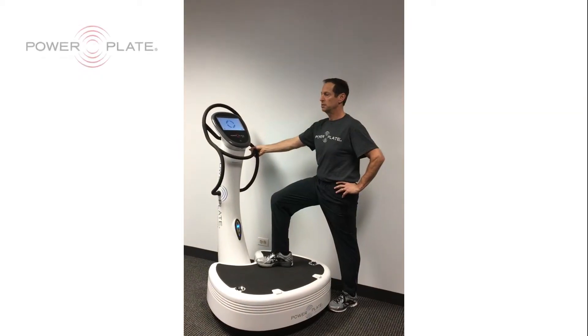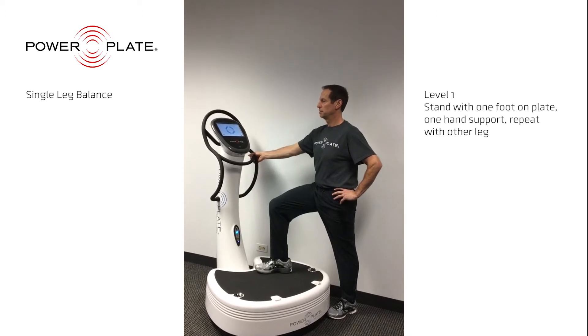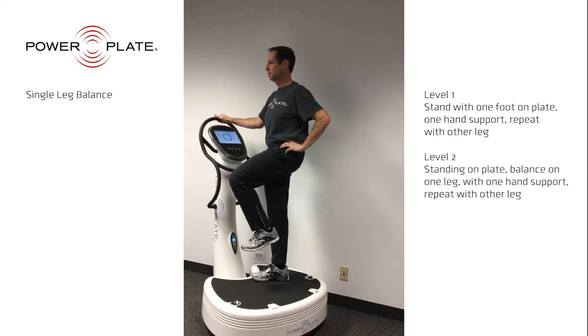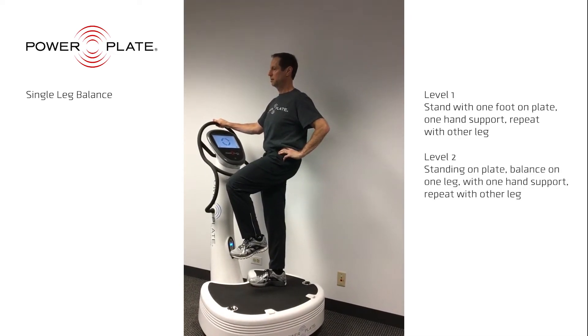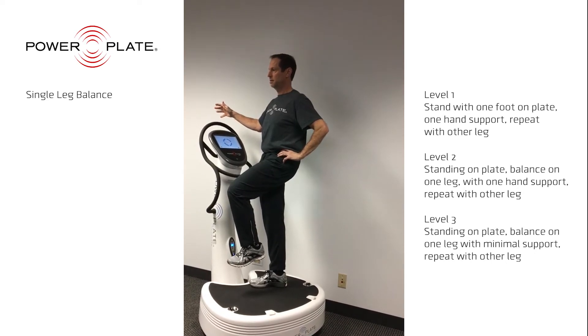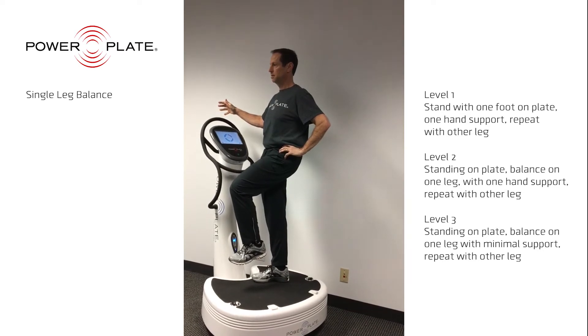The single leg stand is an excellent exercise to work on coordination, balance, and stability. The first level is very stable. The second level requires additional effort and you'll notice that you will feel less stable, which forces your muscles to contract and to make many small adjustments to maintain balance. The last level is very challenging and is a great workout for your balance and sense of position. Make sure you do this series on both the right and left legs.